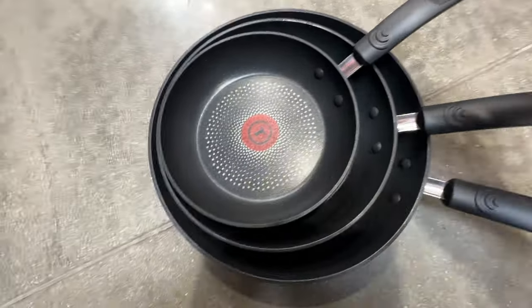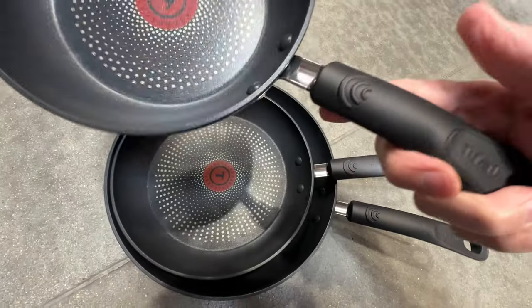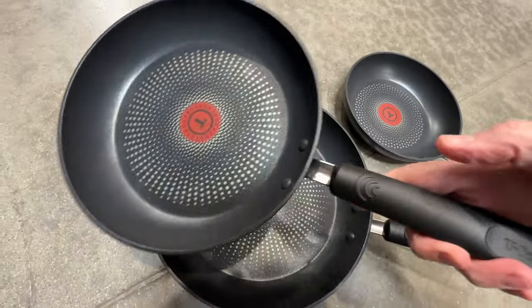Check out these T-Fall Durable Titanium Non-Stick fry pans with a Thermal Spot Heat Indicator in the middle. There's a set of three nesting pans — small, medium, and large — in an 8-inch, a 9¾-inch, and an 11¼-inch. Three different sizes.